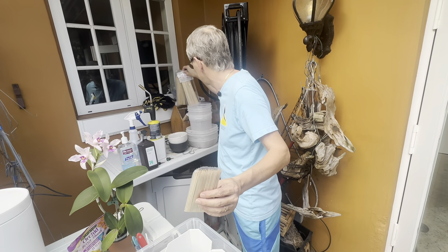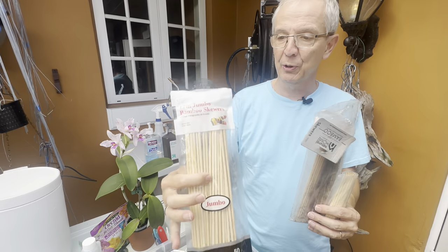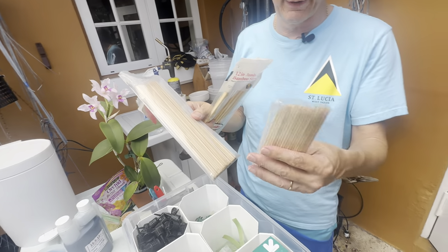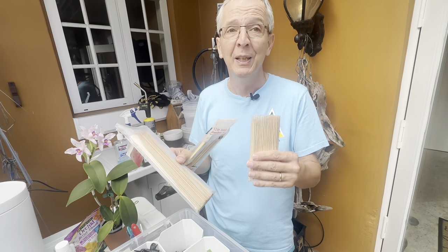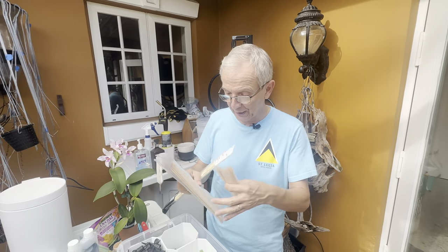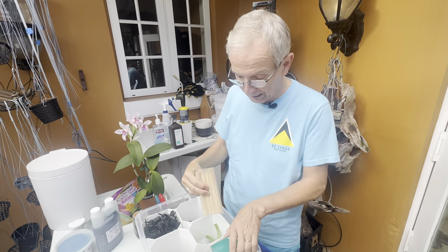I have these stakes here in all sorts of sizes — thicker jumbo-size ones and thinner ones. These are very useful to stake especially my catacetums, which are very top-heavy, and also when repotted they can be a little unsteady, so stakes help quite a bit.